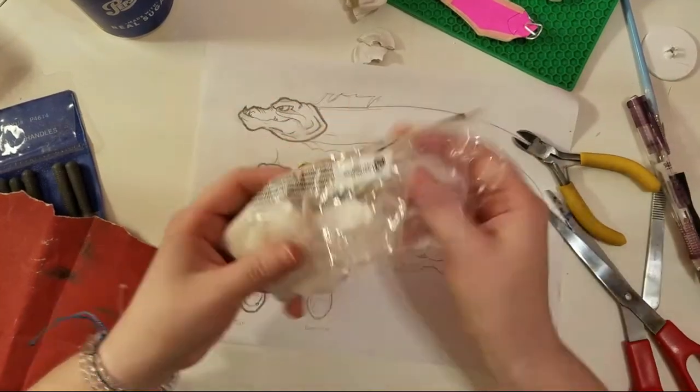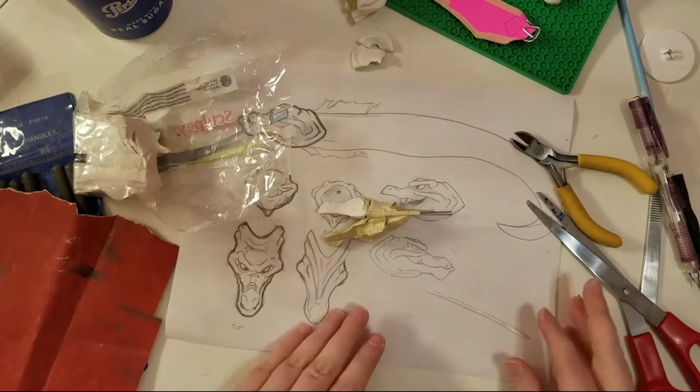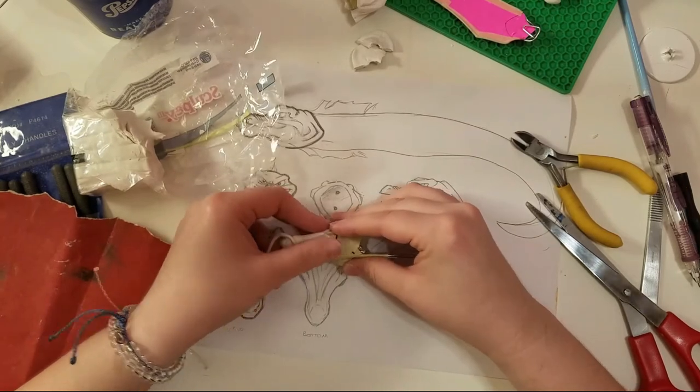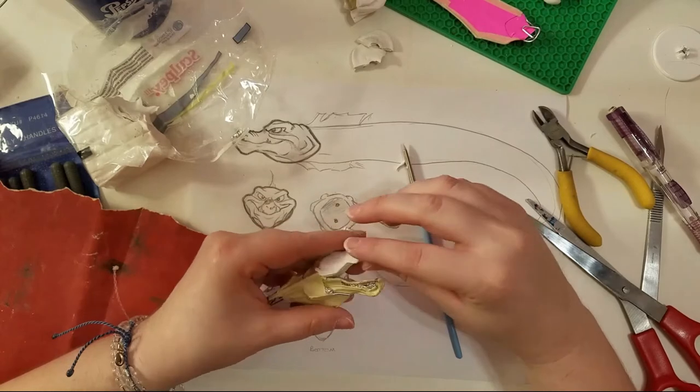Well, failure is often a side effect of trying something new. As a newbie at using Sculpey, I didn't build a good enough armature. So I built a better one out of 18 gauge wire, tinfoil, and masking tape and started over.